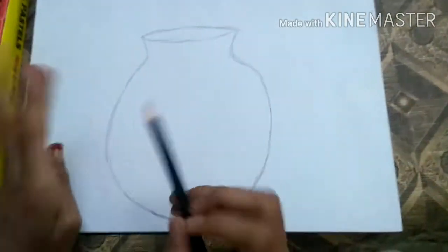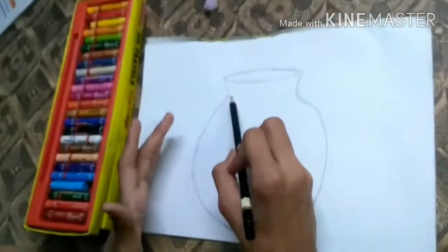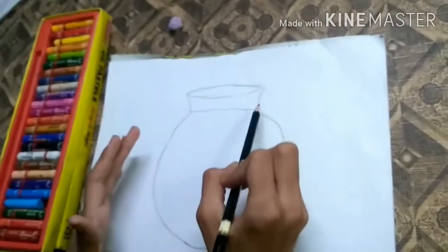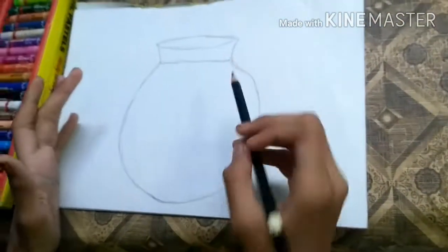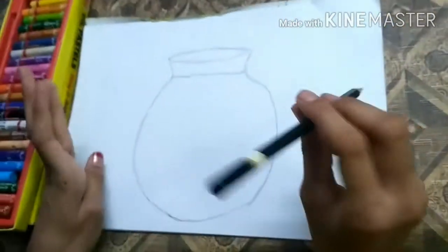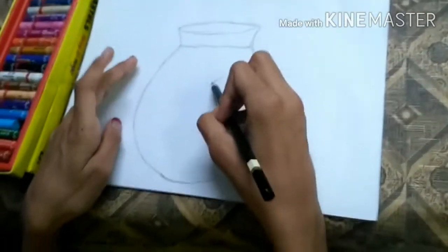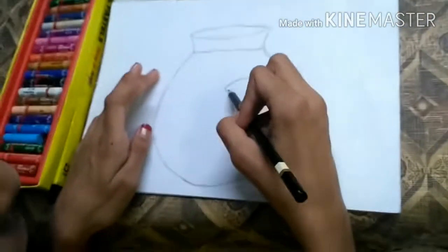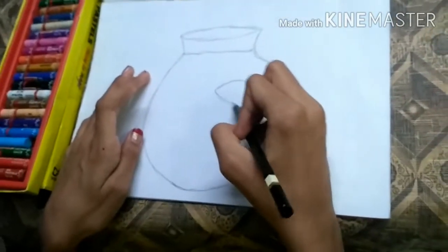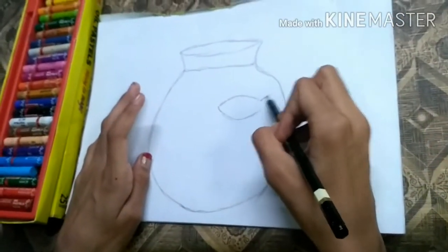Our pot is ready. Now we are going to draw fishes in the pot. First I am going to draw water in the pot like this. Now we are going to draw fishes — I am going to draw the body first, and then the tail.